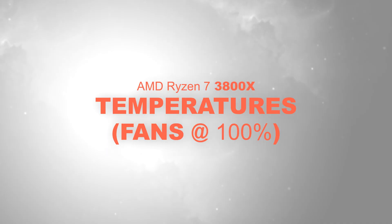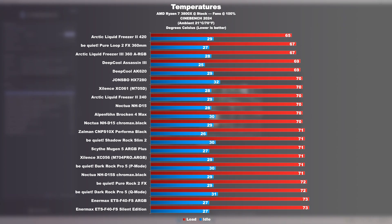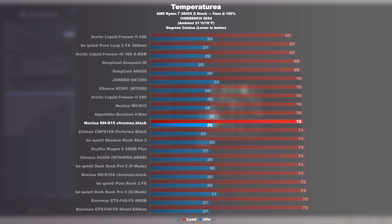Temperatures at max fan speed with the AMD 3800X. The 3800X CPU appears to be the limiting factor when it comes to clearly showing differences between individual cooling solutions. The NH-D15 and NH-D15S only differ by a single degree Celsius here. We therefore need to test with a hotter, toastier beast.